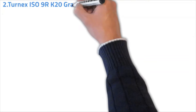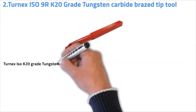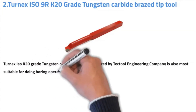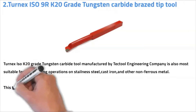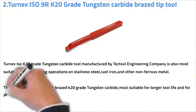Number two: TurnX ISO K20 grade tungsten carbide pressed tip tool. TurnX ISO K20 grade tungsten carbide tool, manufactured by Tactile Engineering Company, is also most suitable for doing boring operations on stainless steel, cast iron, and other non-ferrous metals. This tool is made from silver-based K20 grade tungsten carbide, most suitable for longer tool life and for smooth lathe operations.